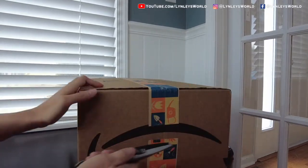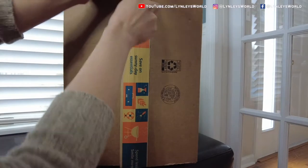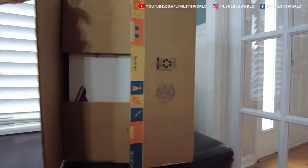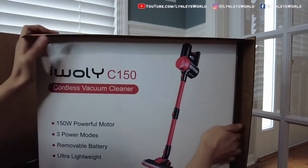Hello! Welcome to Loanless World. Today I'm very excited to share with you what I found on Amazon. It is a cordless vacuum cleaner by iWooly and the model is C150.